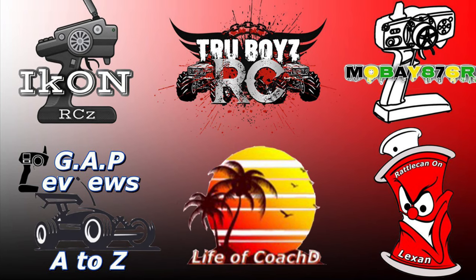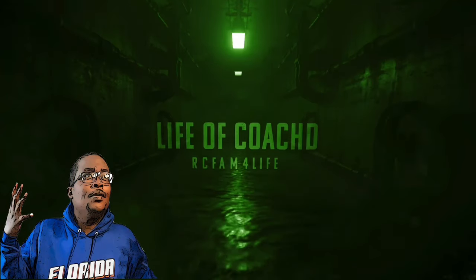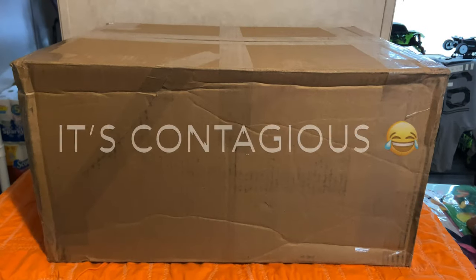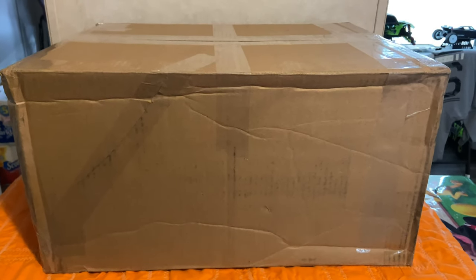What's up guys, don't forget to head over and check out my brother's YouTube channels. Don't forget to like, comment, and subscribe for good content. What it do, it's your boy Life Coach D back with another unboxing video.